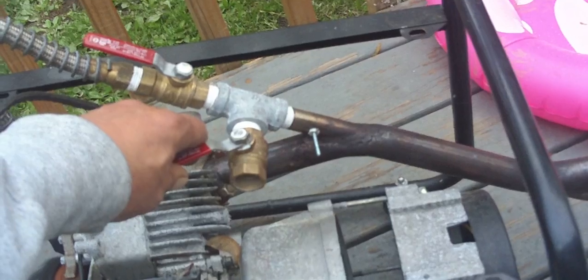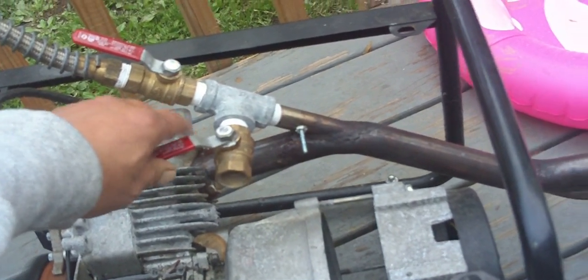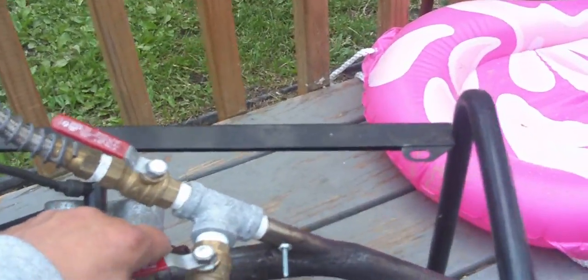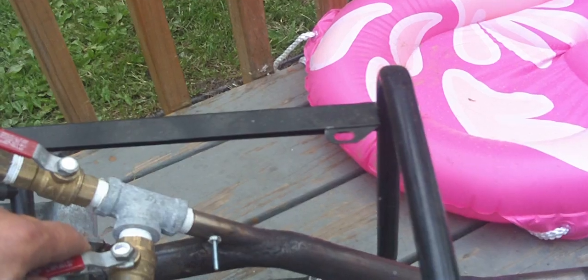Once it gets hot I can actually shut that valve all the way and it'll sit there and idle — it's got to be pretty hot though. None of my other reformers run as good as this one, it's unbelievable. Right now it's just crawling; I can probably turn it down more. It's crawling right now.